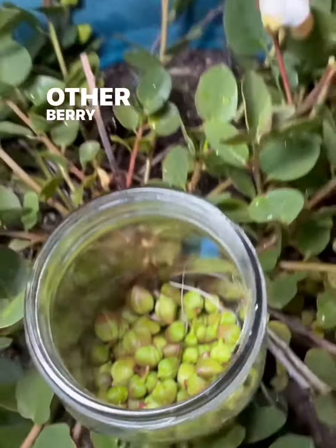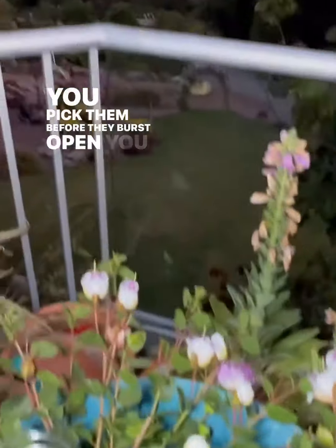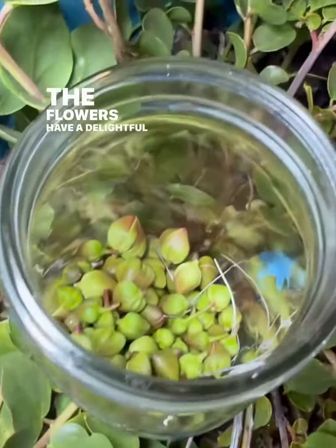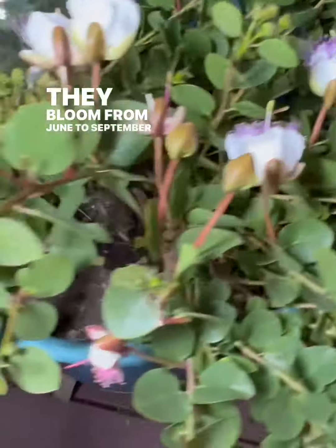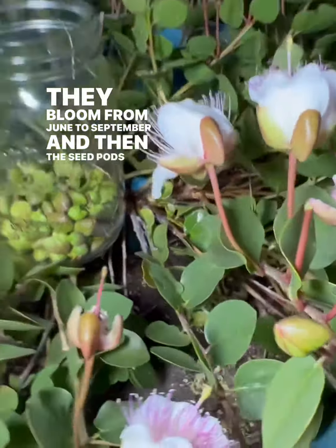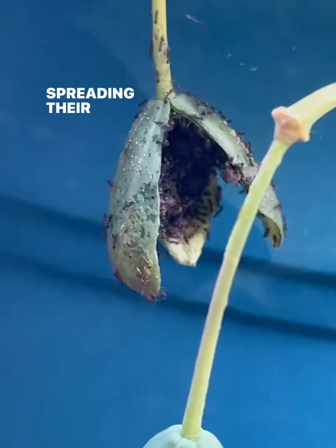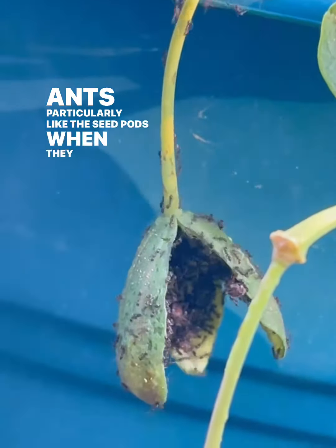Other berries, which are like seed pots, grow separately and if you pick them before they burst open you can pickle those too. The flowers have a delightful smell that attracts bees. They bloom from June to September and then the seed pots grow bigger until they burst open, spreading their seeds. Ants particularly like the seed pots when they burst open.